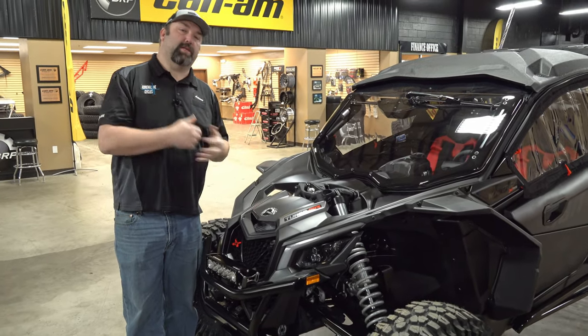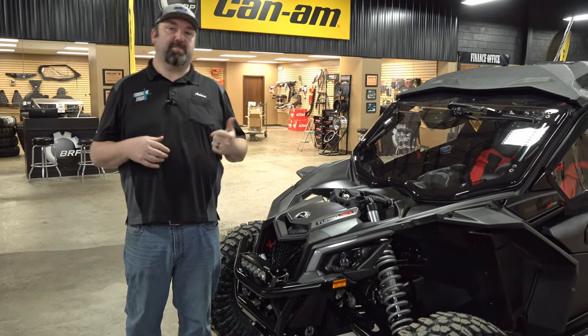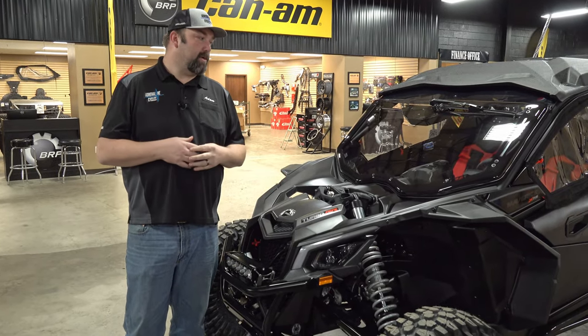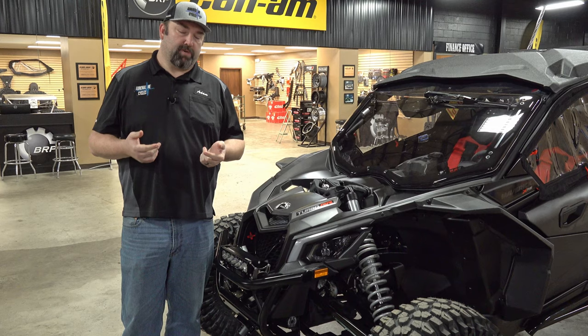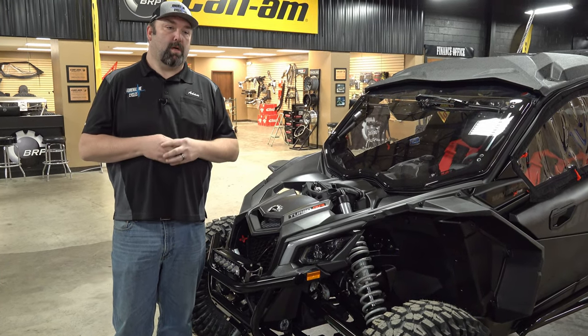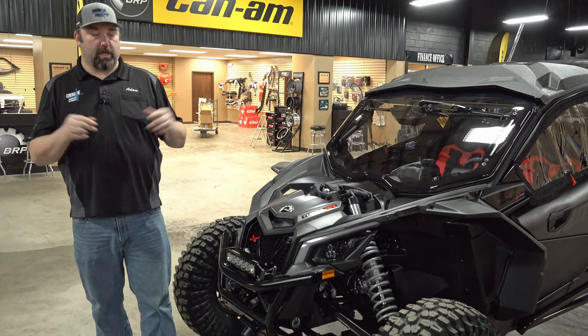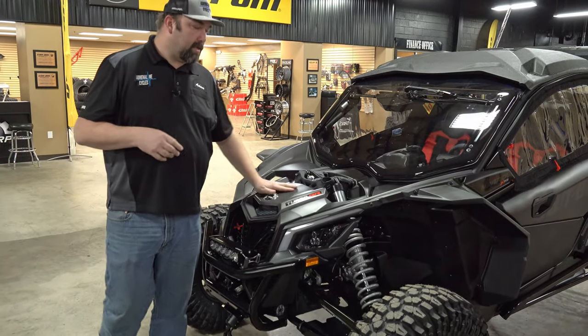We'll do a quick walk around so you guys can see a little bit of everything, and then we'll go into detail starting from the front and working our way to the back. This started out as a 2022 Can-Am Maverick X3 XRS RR in the tan and carbon color.